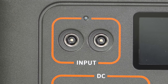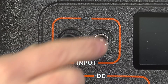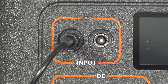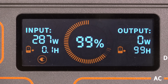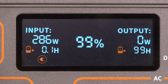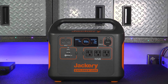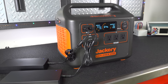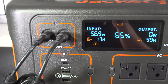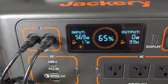Jackery made some big improvements around charging. They've added two input plugs, which is handy for solar since you can plug four solar panels into two splitters. A single AC adapter is included in the box, and from zero percent it charges the unit in about six hours. But here's a cool trick: you can purchase a second AC adapter, connect them both at the same time, and double your input charging power to almost 600 watts — charging the unit in about three and a half hours.